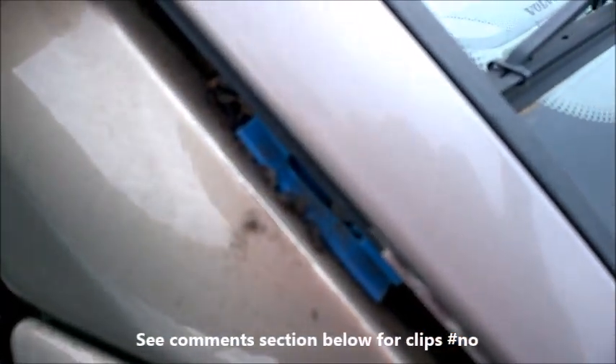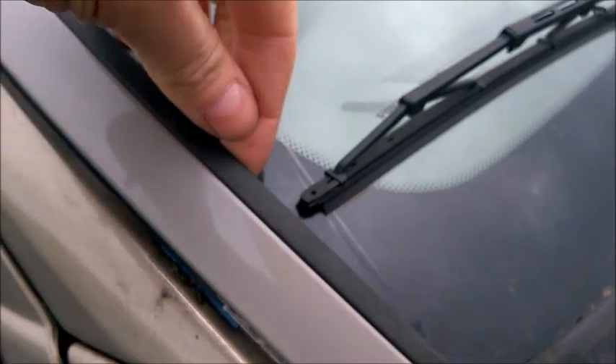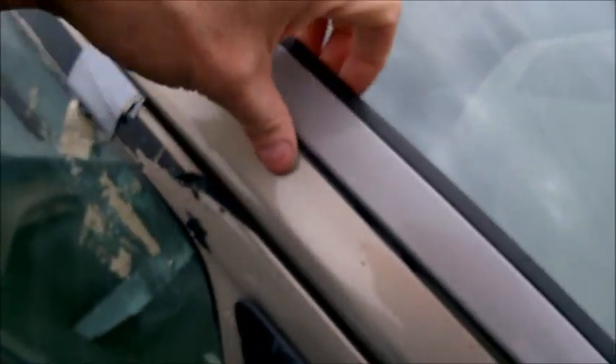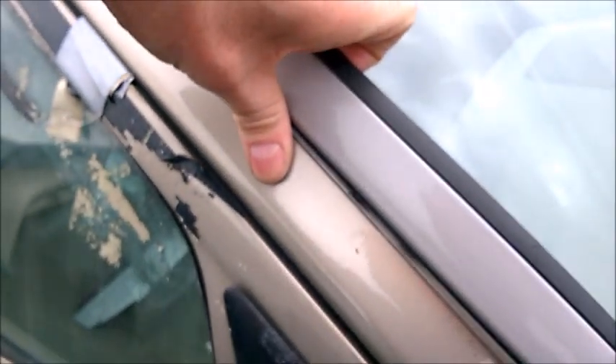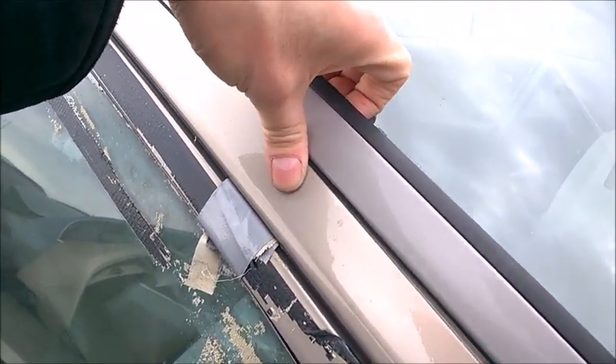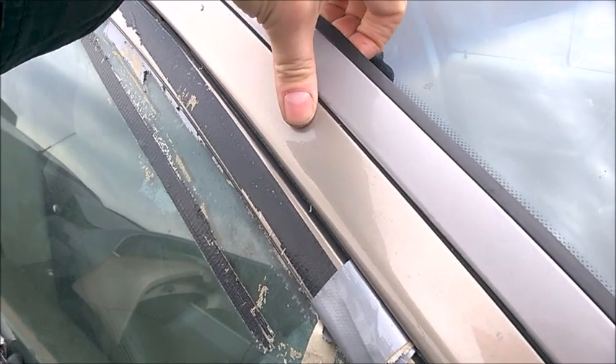It looks like there are plastic clips that retain it, so I pull it just like that - not too strong. There's one clip there, I did unclip those two so let's just keep going. Now it's kind of cold outside, so I'm afraid of breaking, but this is a crop yard junkyard breaker.